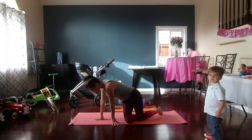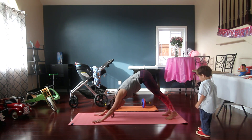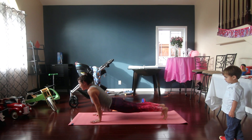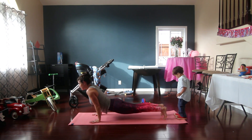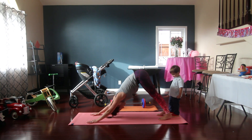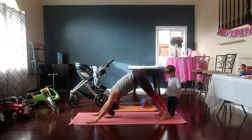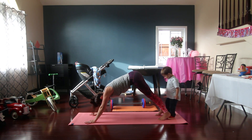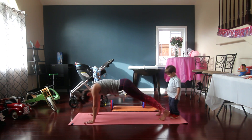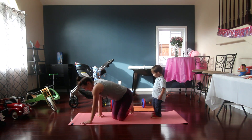Now we're going to do dive bombers — these are tough, no joke. We'll see how I do. We're going to start like a downward dog, scoop, and push yourself back up. Your forearms don't actually touch the ground. We're going for 10. I think we're halfway there — we're feeling it. Remember, your little ones are watching everything you do, so you want to set a good example. Let's go for two more — push it, push it. One more, and up!